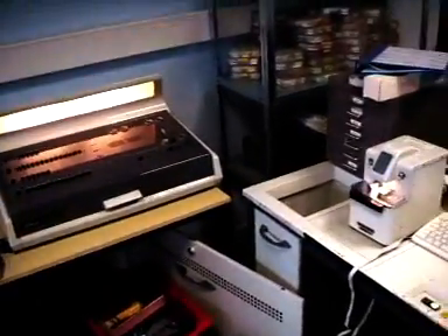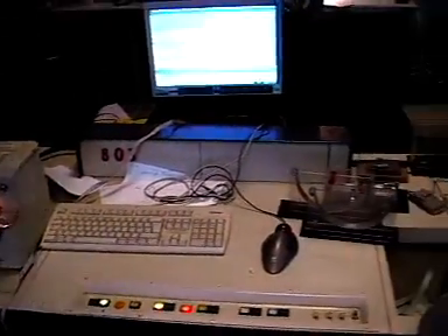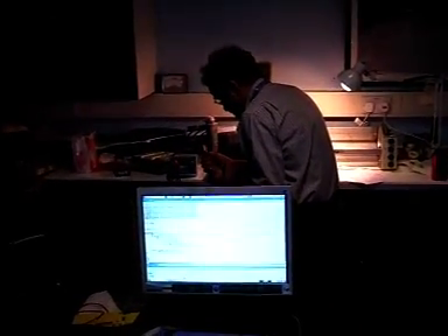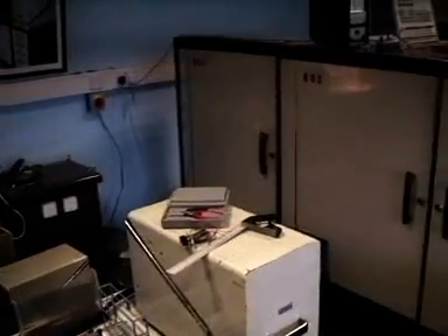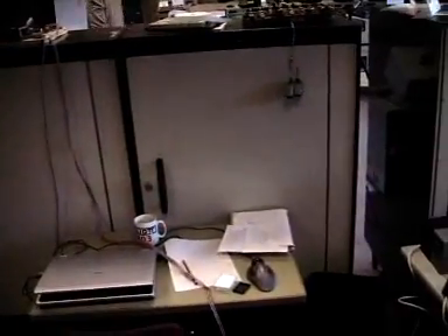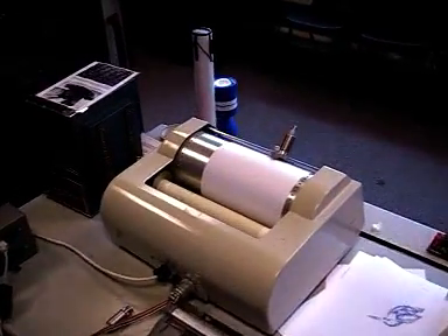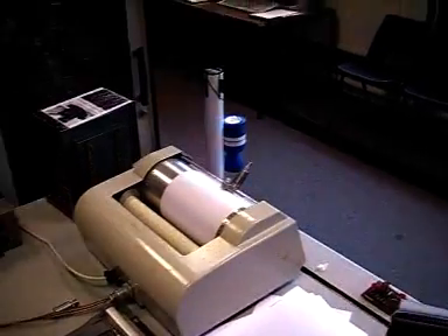This is the National Museum of Computing's Elliot 803. We've got John at the back there doing some repairs on a board — it's the processor, the four processor cabinets. And here's our new acquisition: a Calcomp 565 drum plotter.